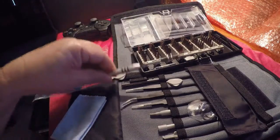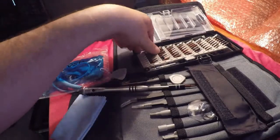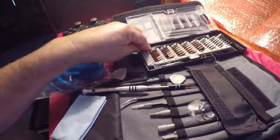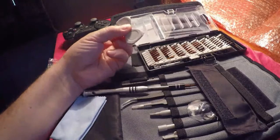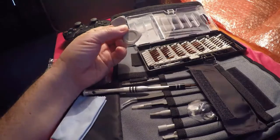This is the extension for the screwdriver head, and there's also another extension over here that will extend it up even further. This one's actually flexible. It also comes with some little picks to remove the bezel or glass from an iPad or laptop that you might be working on.